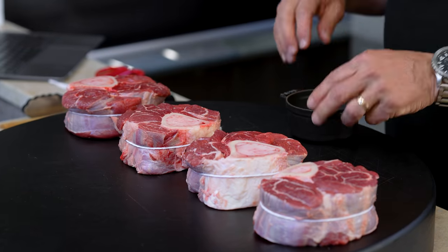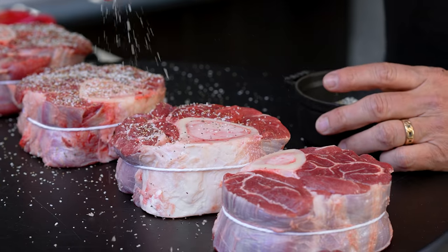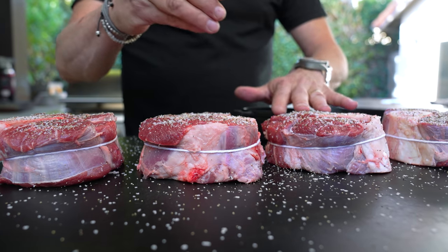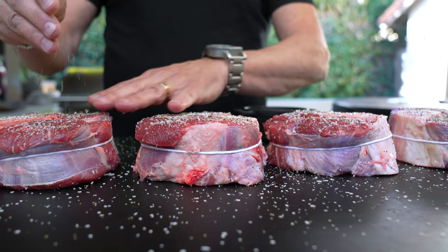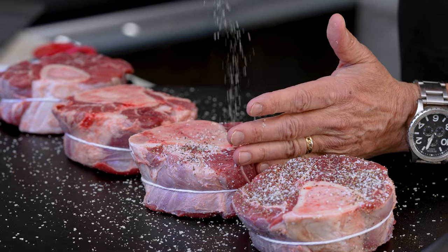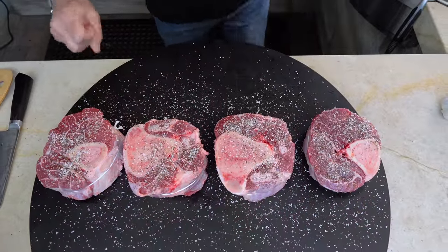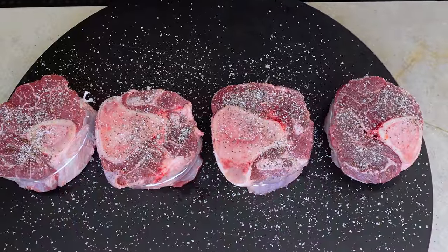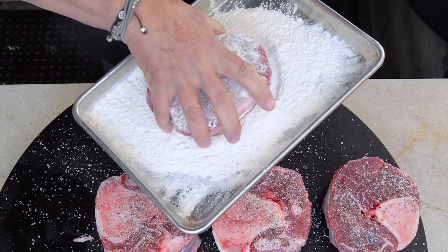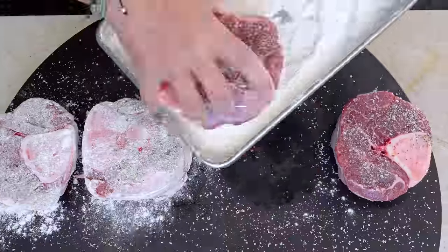Now we'll season them up with just kosher salt and pepper — you can be generous, this is a big piece of meat. It's going to be insanely delicious by the time we're done. This is the kind of thing you bring out and people say 'oh my god, what have you made?' We'll flip them and do the other sides, then give them a light dusting with flour to help browning and thicken the sauce.